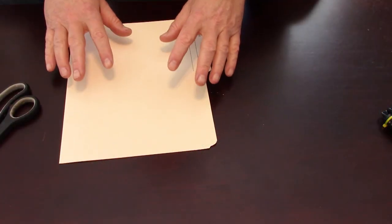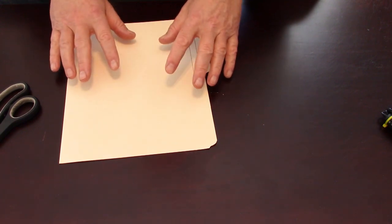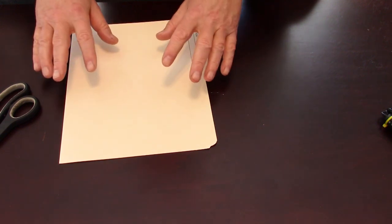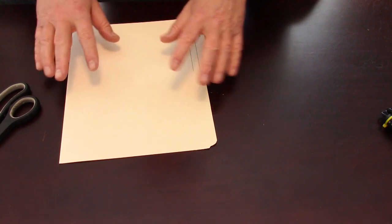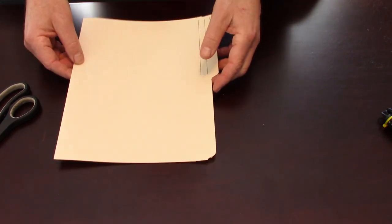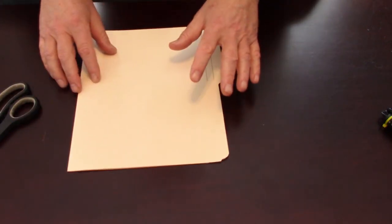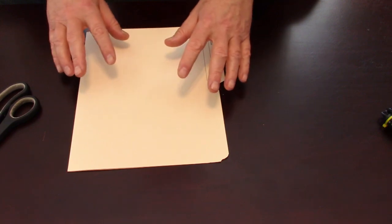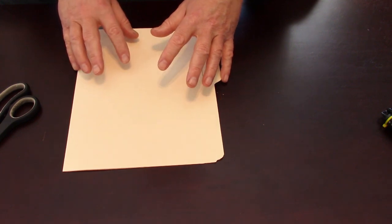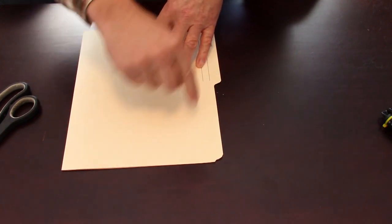Let's get started with the design of our pattern for the mitten. This will be designed to fit your hand, and once you have this pattern down, you should be able to use it for any number of mittens for yourself. You'll just have to adjust it if you're going to be making mittens for somebody else. So what do you need to get started? You need something to draw on.